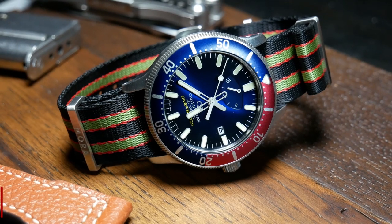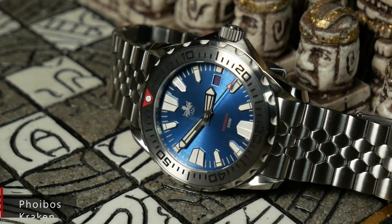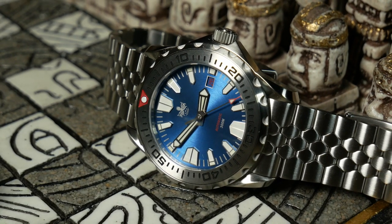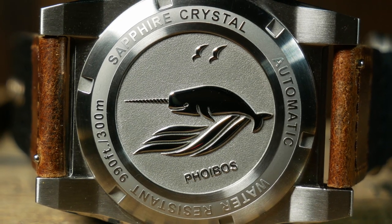Coming up with a good watch name can be tricky, which is why some brands don't even bother — they just assign a boring reference number and call it a day. A good name should be memorable, should be cool, and ideally have some sort of remote connection to the design. Last time Phoebus did a great job with this, giving us a true monster with the Kraken. But this time, they've decided to give us a Unicorn of the Sea.